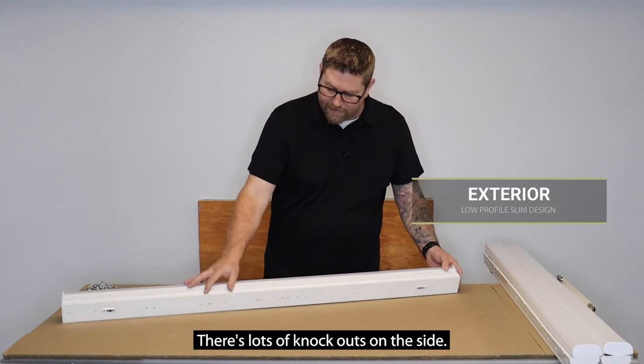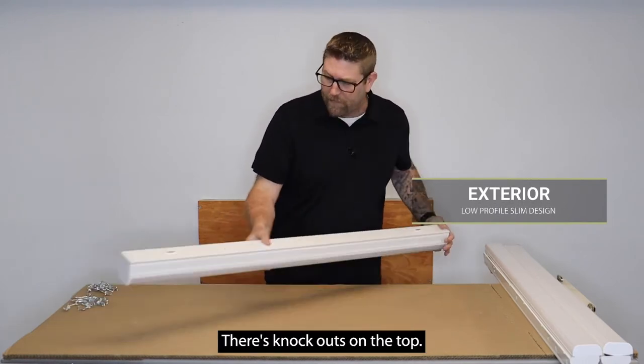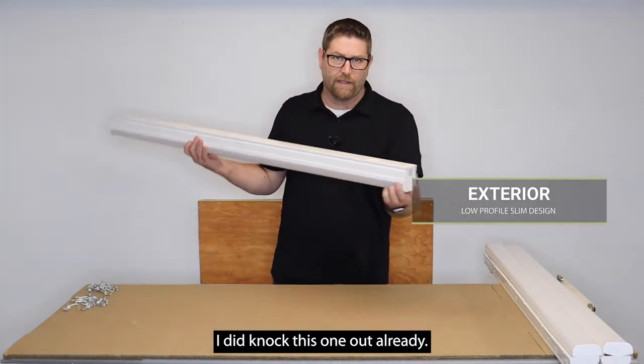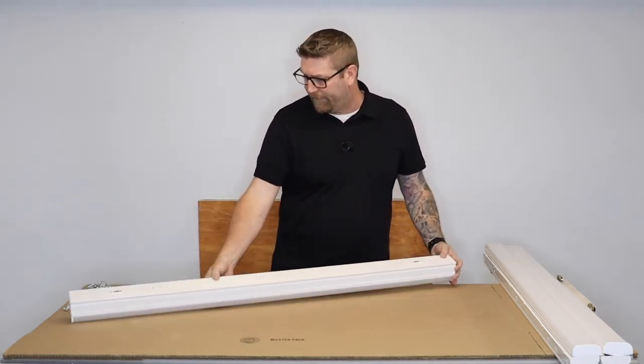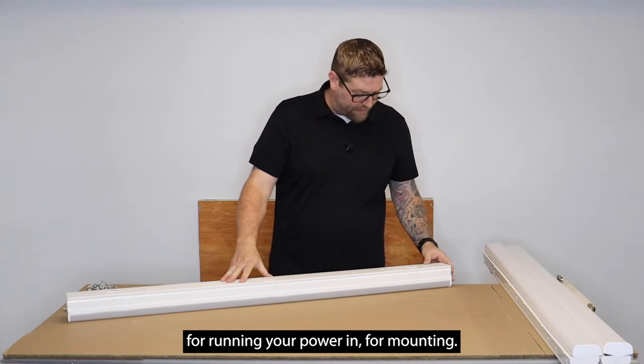There are knockouts on the side, knockouts on the top, and knockouts on the end — I did knock this one out already. We will put a cord on this later and show you how it looks all lit up, so there are plenty of knockouts for running your power in.